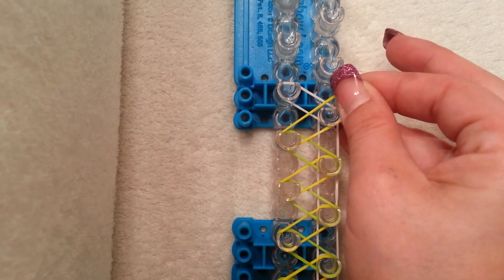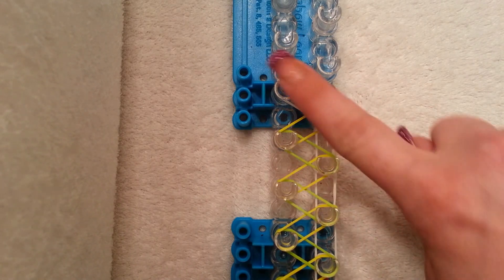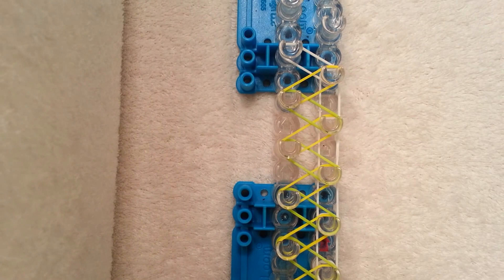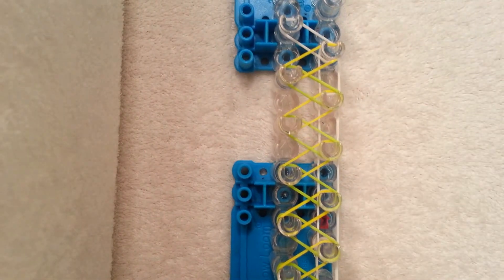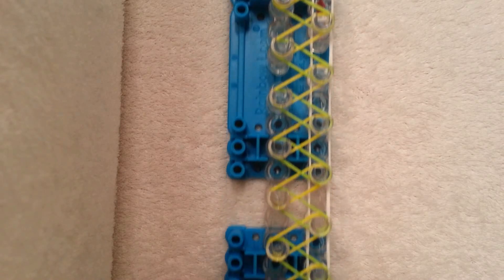This is the last band that we're going to lay. You should have your yellow going in and then the white coming out like that. Push your bands down and make sure your loom looks like this — just a bunch of zigzags.